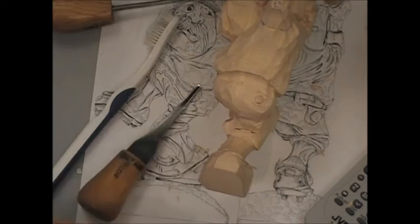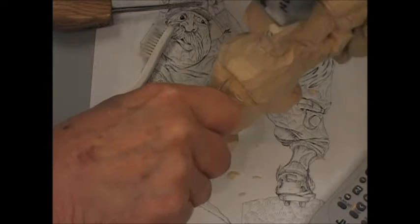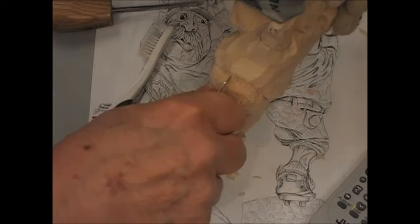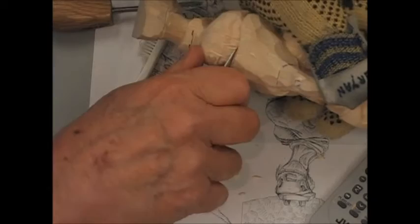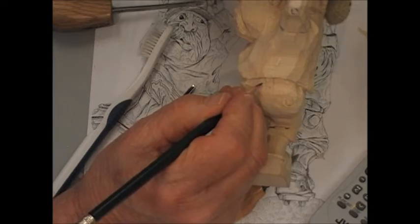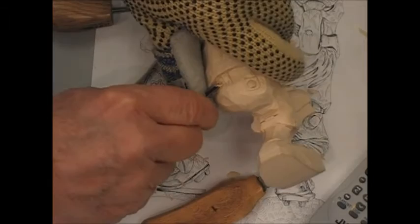Then I come back with my knife and I put a stop cut in on either side of that loop. I'll do one loop here and then I'll pass it around so you can have a good look at it. So then the belt fits in underneath the loop.